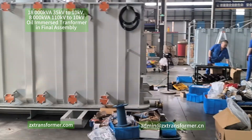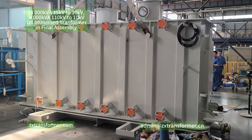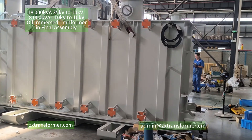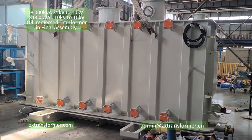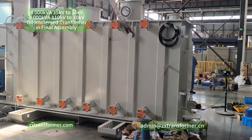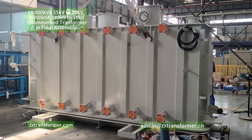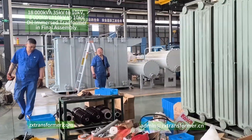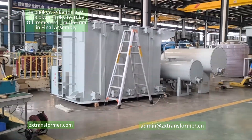Let me tell you: the bigger one is actually the 8,000 kVA unit at the 110 kV level. Because for a higher voltage level, the insulation requirements are much higher, so the spacing between the windings is much greater. So the bigger one is the 8,000 kVA / 110 kV transformer, and the smaller one is the 18,000 kVA / 35 kV transformer.